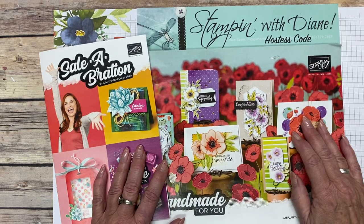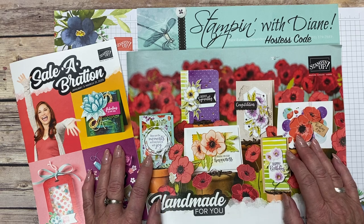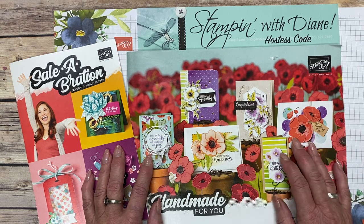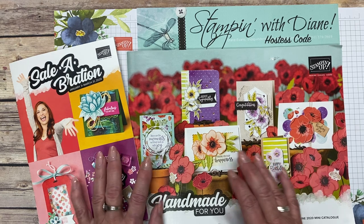Hi there, happy celebration and welcome to the new mini catalog! I just love this time of year when you get Stampin' Up! products for free. Welcome to Stampin' with Diane. I'm Diane Evans, an independent Stampin' Up! demonstrator. Today I want to walk you through the catalogs and show you some of the new products.